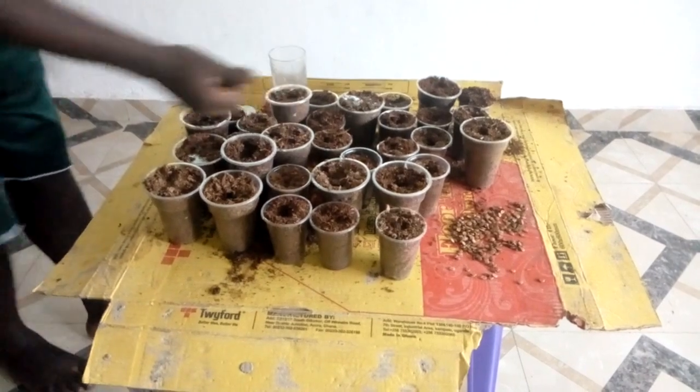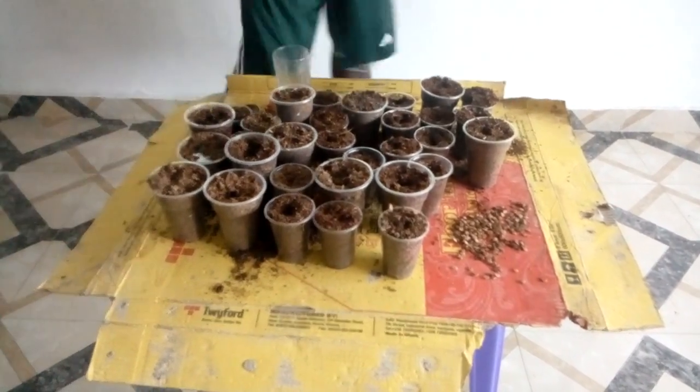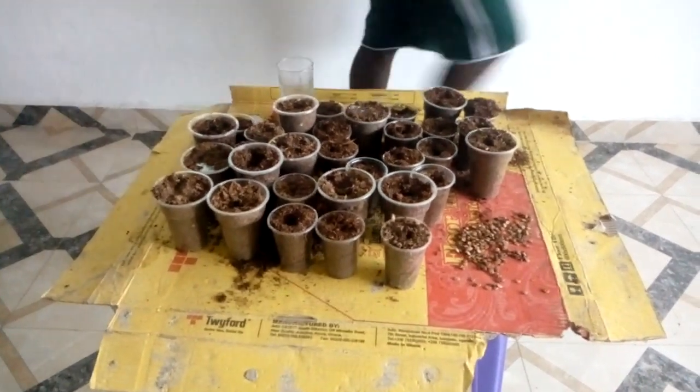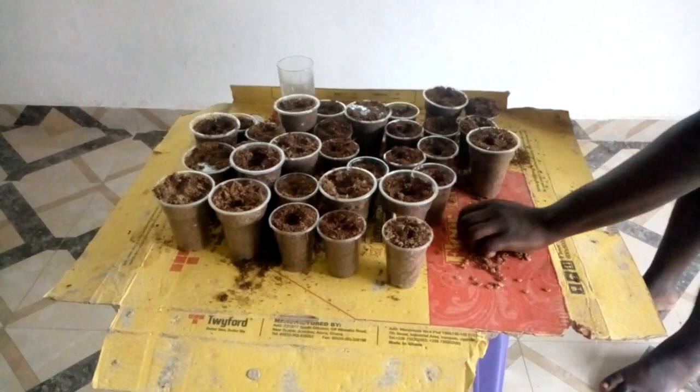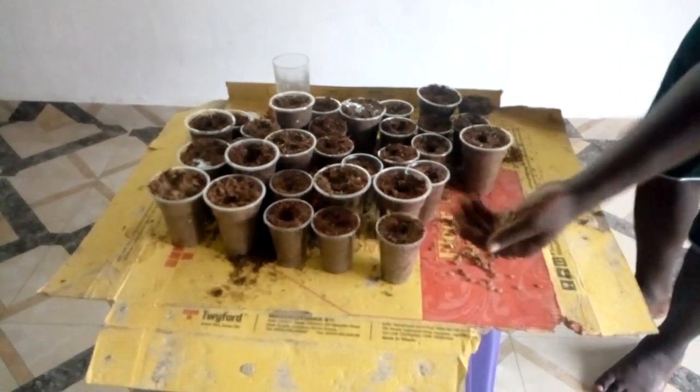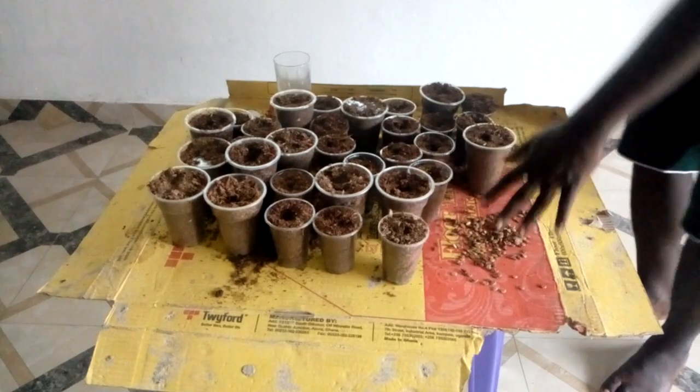For practical purposes, each cup now contains the melon seeds. Now, there are remaining seeds here. We are going to plant all these seeds as well. We are going to plant these seeds here.